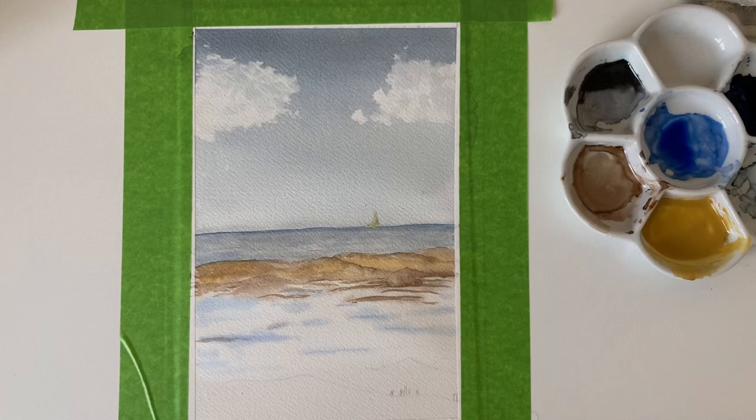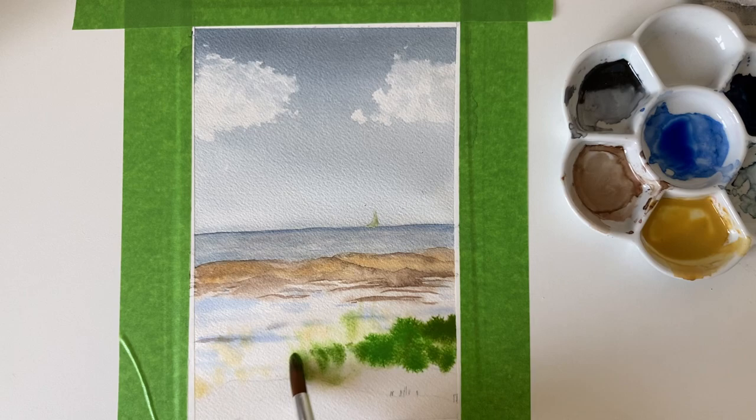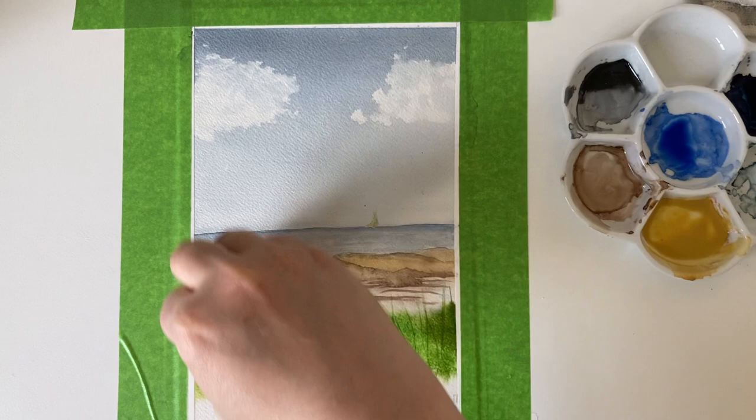Now I'm going to add in the grasses. I'm wetting the lower quarter of the page and adding in some yellow ochre, then some sap green and permanent green. You need quite a lot of paint, because I'm now going to use a plastic card to scratch in some grasses — you do need quite a lot of wet paint to get this effect. So I'm just putting in those grasses.